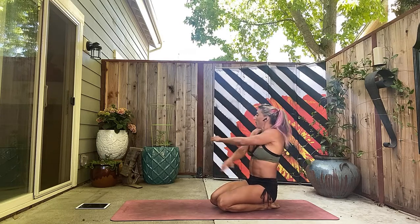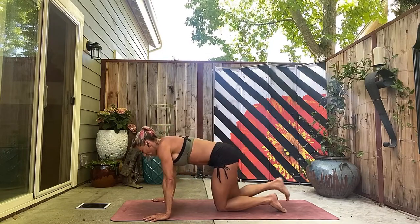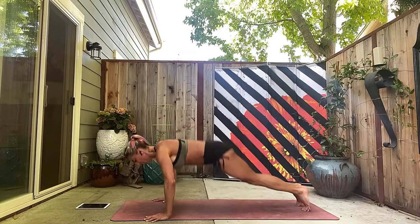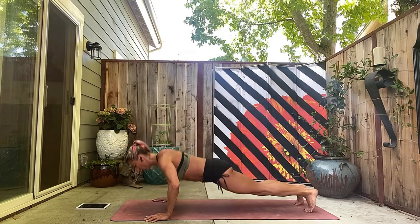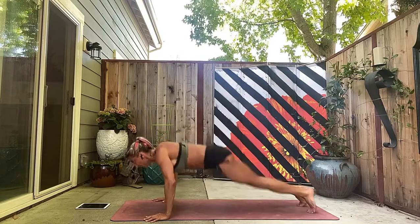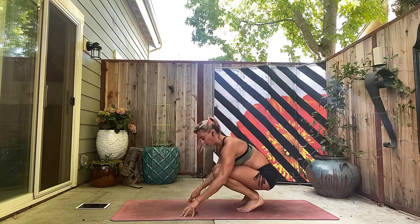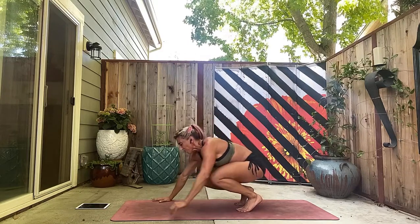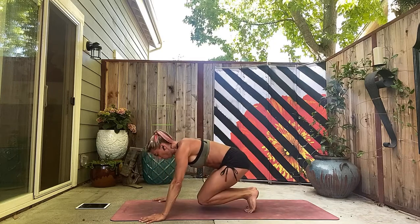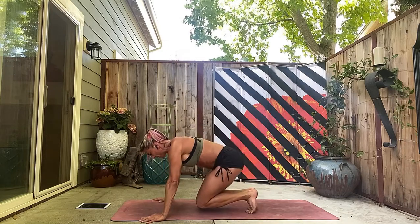Push-up time! Two minutes on the clock — almost done. One, two, three, four, five, six, seven, eight, nine, ten. You can take a quick little stretch if you need to — six more. Eleven, twelve, thirteen, fourteen, fifteen. Land in nice and soft — sixteen.